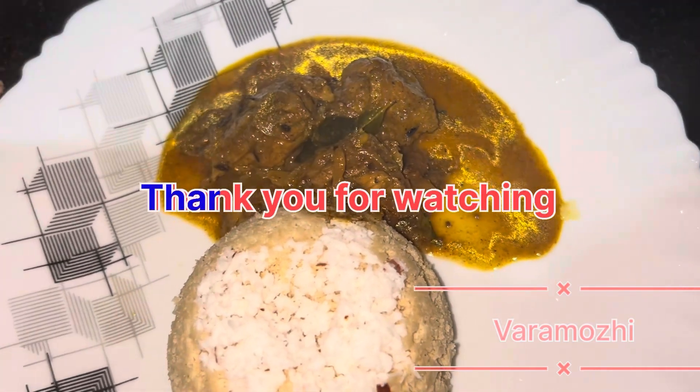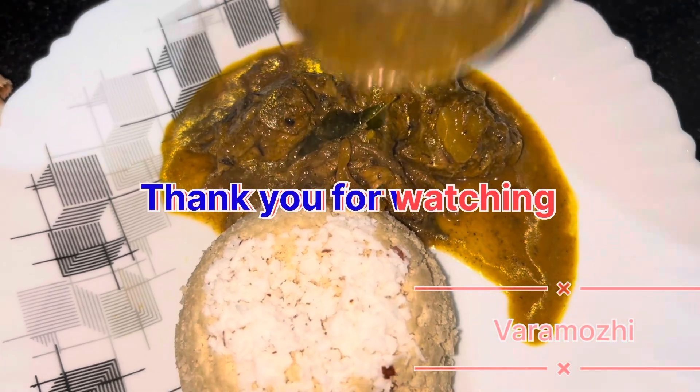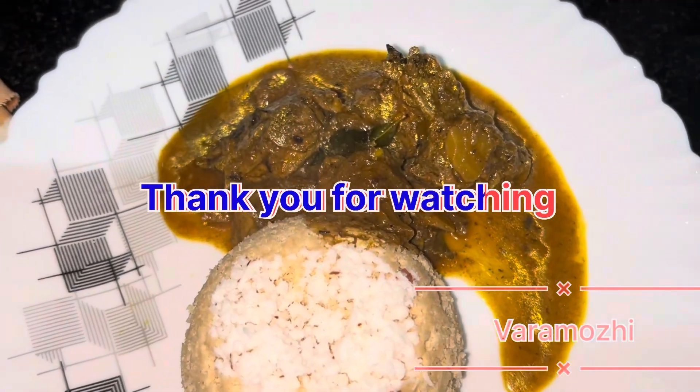We are taking the meal. If you don't like this video, please comment on this video. See you in the next video. Bye!